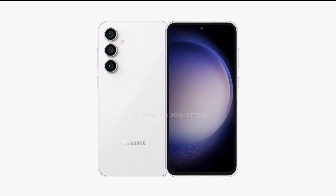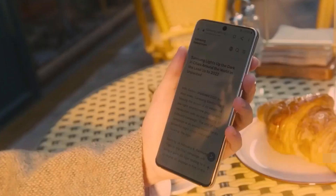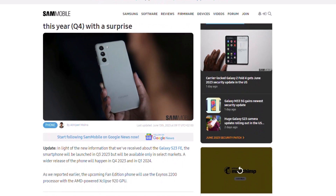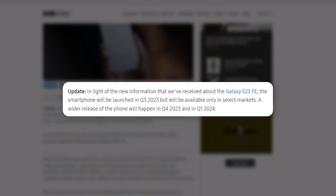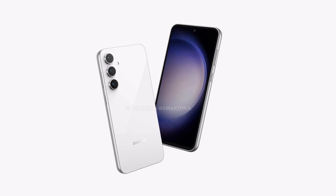Finally, here we have the first official look of the Samsung Galaxy S23 Fan Edition. StanMobile revealed a few weeks ago that Samsung will launch the Galaxy S23 FE later this year in some countries. Months ahead of the launch, the design of the Galaxy S23 FE has been leaked.